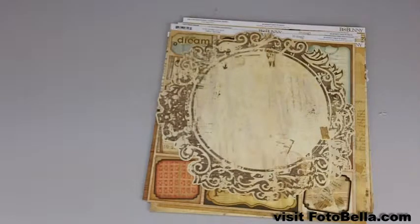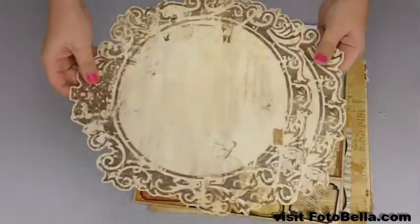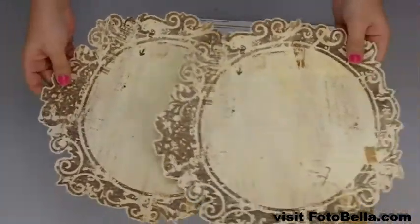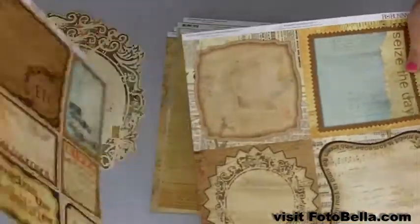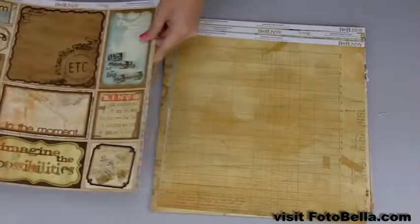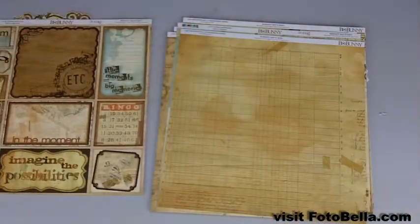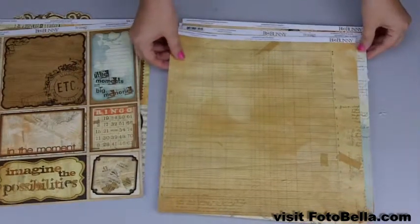I'll start by showing you what you'll receive in the I Love Paper bundle. In this bundle you'll get these two die cut pages as well as these two pages with cut outs on each side. And you'll get 20 double sided papers, two of each one, and I'm just going to go through them so you can see them.